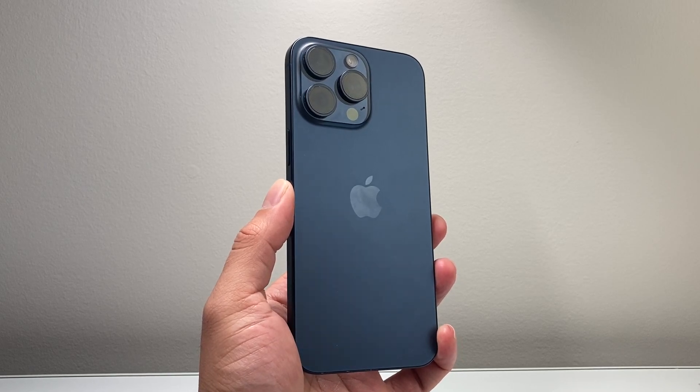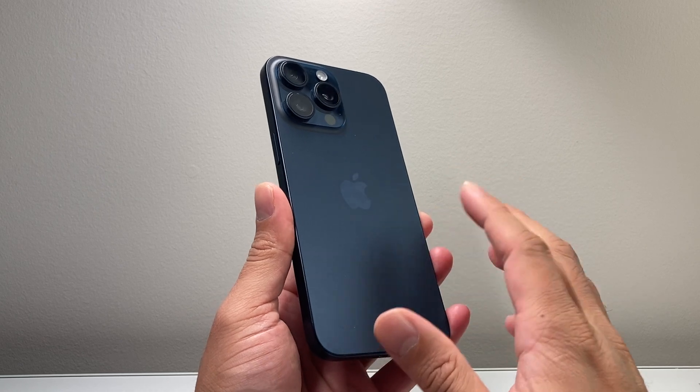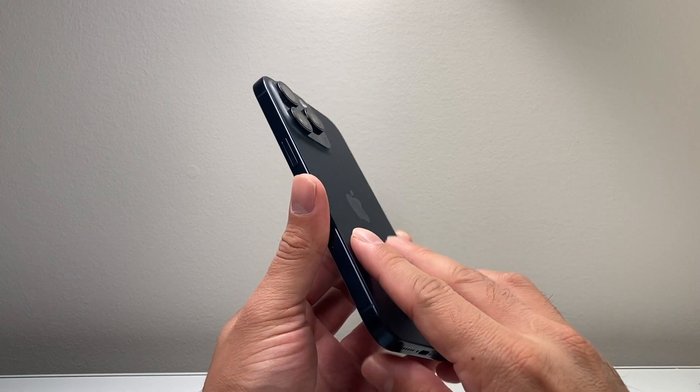Hey everyone, TechnoVenture here with a video for you guys. In today's video, I'm going to show you how to set up and activate the eSIM on your iPhone 15 Pro Max. So let's get started.